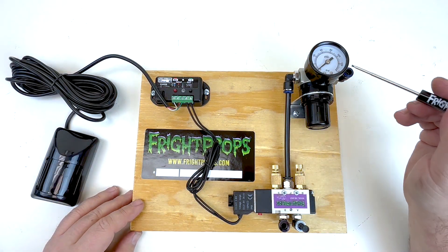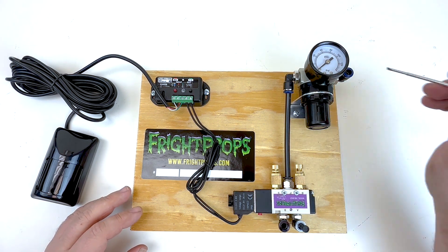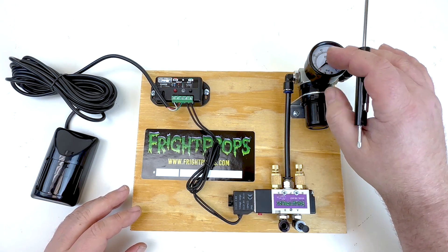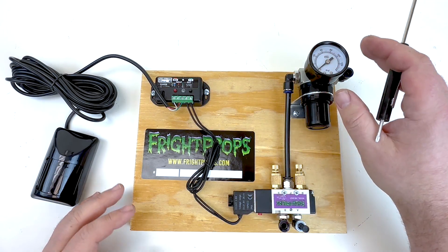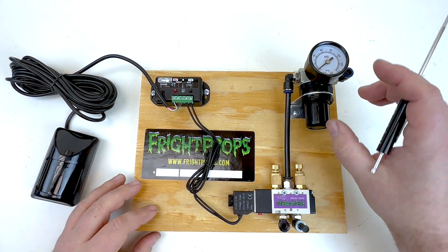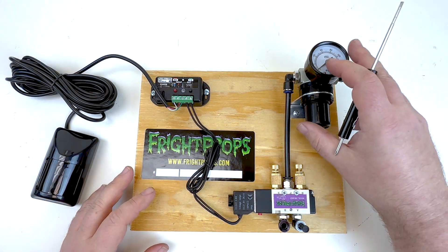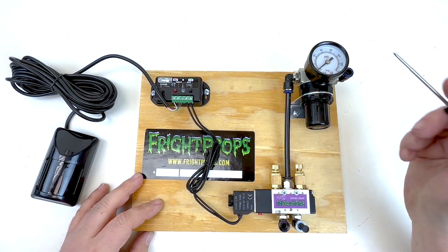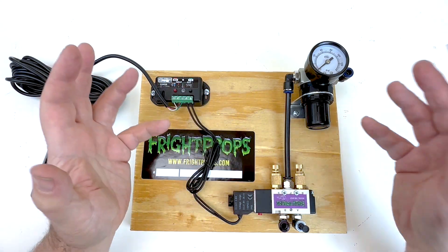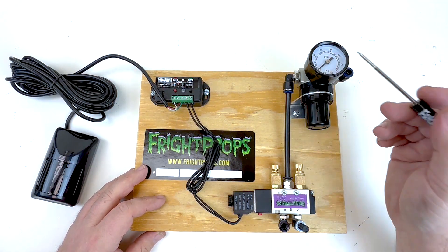The first thing on the right here is your regulator. As you might suspect, that's used to regulate the PSI coming from your compressor. The air from your compressor will come into the fitting here, pass through the regulator, which allows us to lower the PSI to the level that the prop needs, and then pass through to the solenoid valve. Every mech board comes with its own regulator because each prop needs different PSI settings — some might need 40, some 60, some more or less. So you need a regulator on each mech board to control the PSI going to that specific prop.